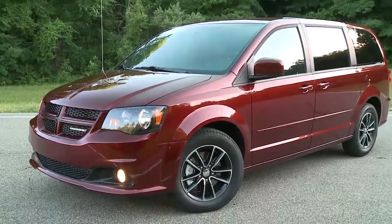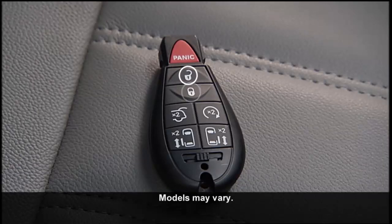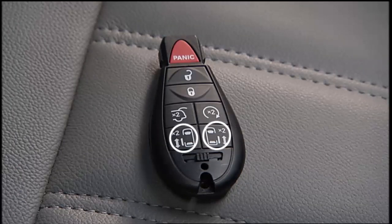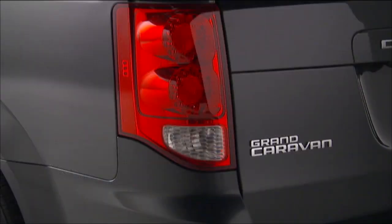If your vehicle is equipped with our remote keyless entry system, your key fob can lock or unlock the doors and liftgate and activate the panic alarm, optional power liftgate, and power sliding doors from distances up to approximately 66 feet or 20 meters right from the key fob.